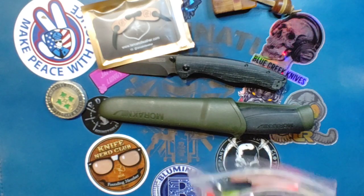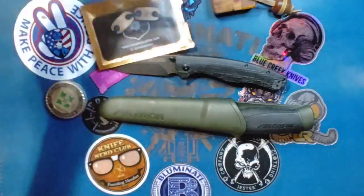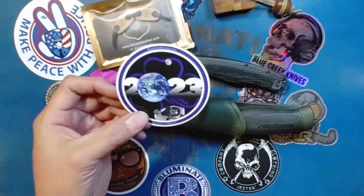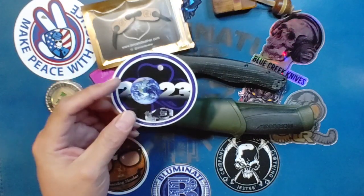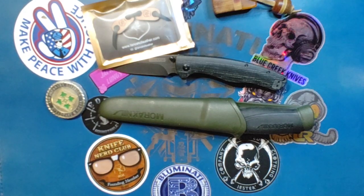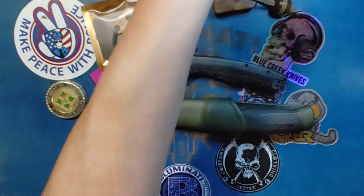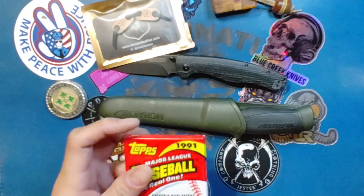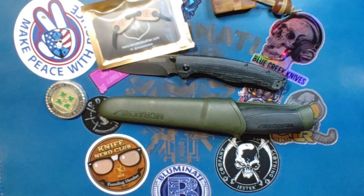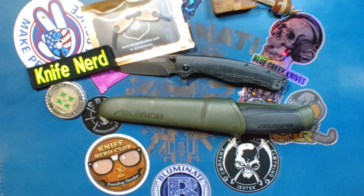Also included in the swag pack, of course, some Blue Creek Knives stickers — standard issue. But he added a Knife Nerd Club Spaceman for 2023. I like this — I like all that blue there. In the swag pack there was a Lancelot Leather Better Than Cardboard sticker, the nice gold Blue Creek Knives logo, some 1991 baseball cards, and it feels like there's a broken piece of gum in there. A Knife Nerd patch — most epic. And of course, Jolly Ranchers.